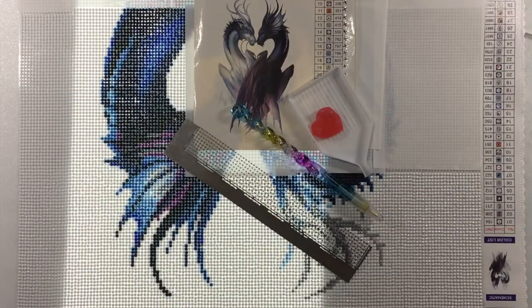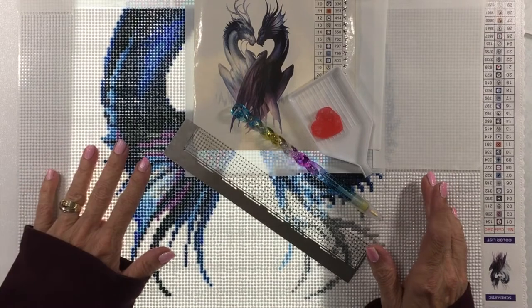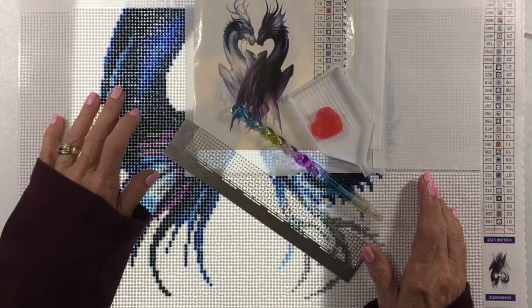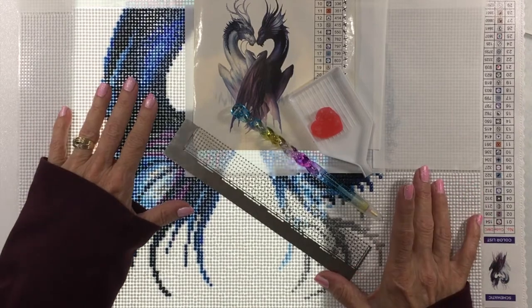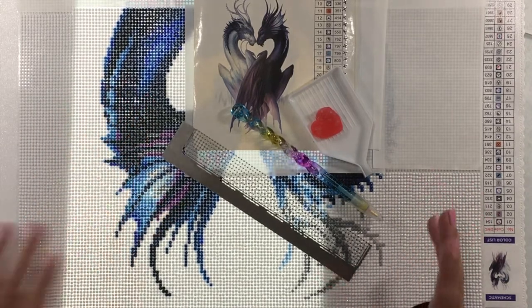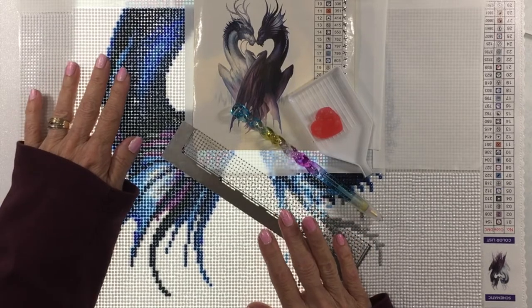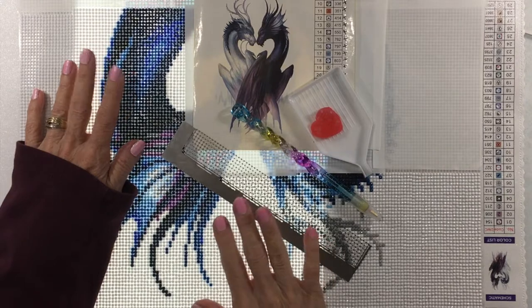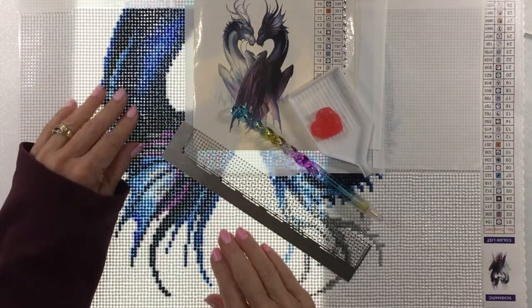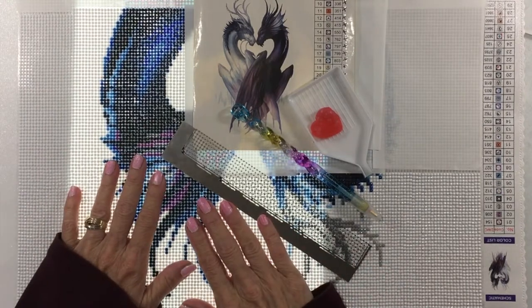Hi everyone, it's Terri with the Covered Chipboard and I'm here today with my first WIP chat on my YouTube channel. Thanks for joining me. If you are not familiar with me, I'm normally associated with miniatures and paper crafts and Cricut, but I've recently ventured off and started doing diamond paintings just as a side craft that I enjoy.